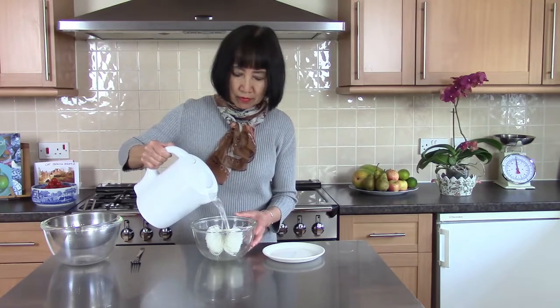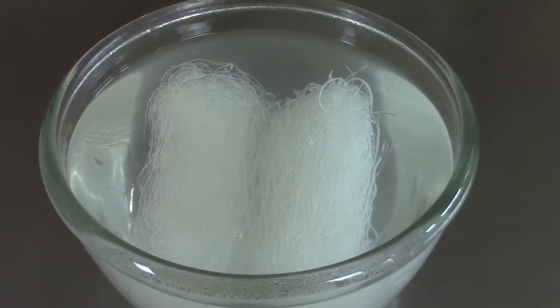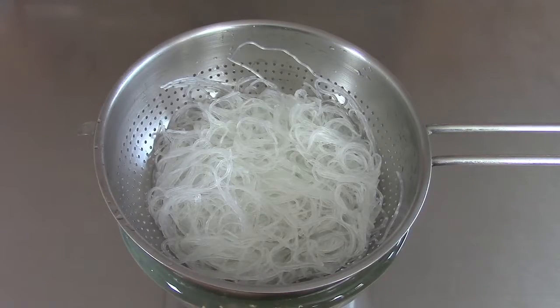Put the noodles in a bowl and pour over with boiling water. Leave to soak for 2-3 minutes. I will drain the water out and put them in a bowl of cold water to stop the noodle cooking. Then I will drain this water away one more time and the noodle is ready to use.